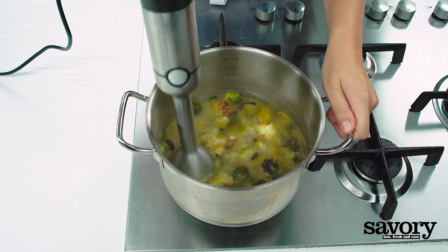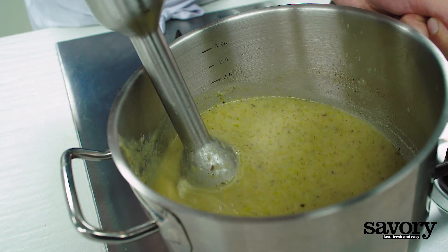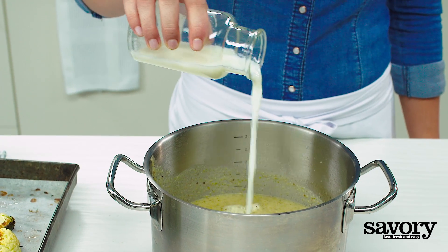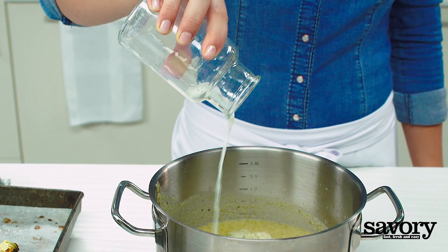Use an immersion blender to puree the soup. Remove it from the heat and stir in the milk and remaining roasted vegetables.